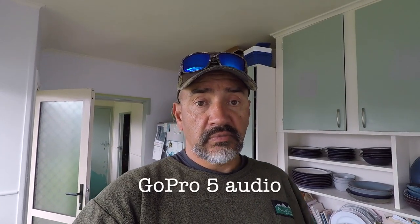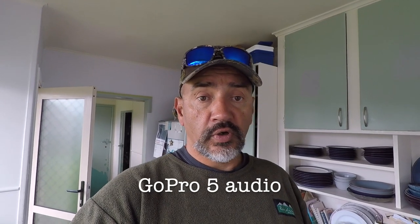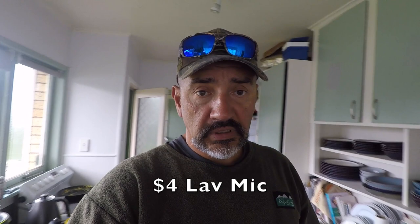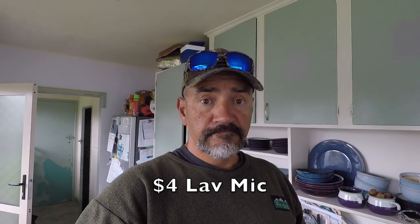If I take this lav mic off, the sound is coming straight out of the GoPro's onboard audio. It's okay — pretty handy — but if you want to carry around a lead or put a microphone on top, there you go: lav mic versus onboard mic. What do you guys think about that?